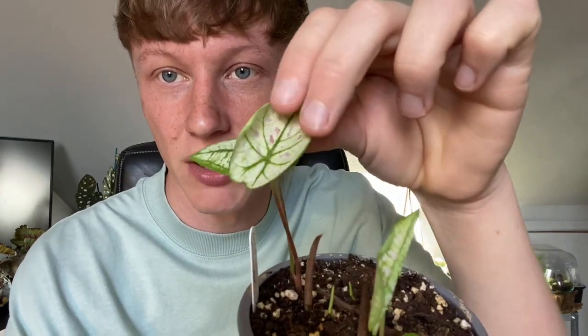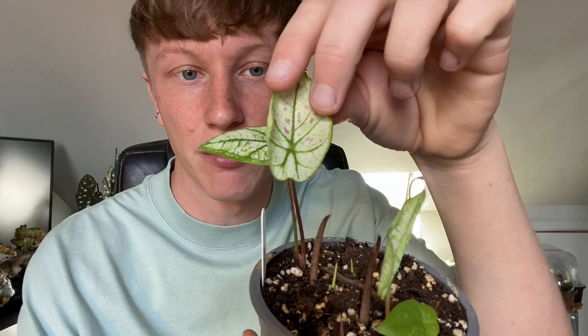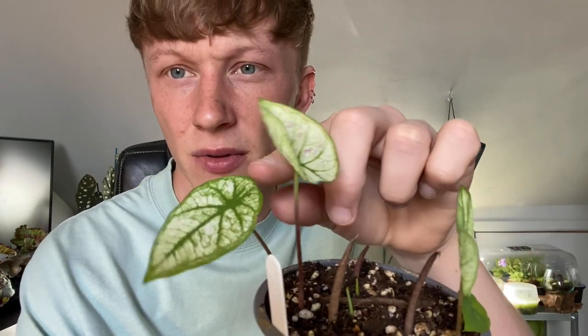This is my Caladium Cranberry Star and it's just opened this leaf today. You can see why it's called Cranberry Star because it gets pink blotches in the middle. This one opened the other day and that was the first one — it doesn't have much coloring yet but you can really see the coloring on the new leaf. This is one bulb and they were £5.95 each.